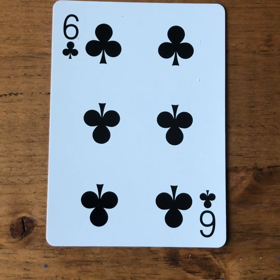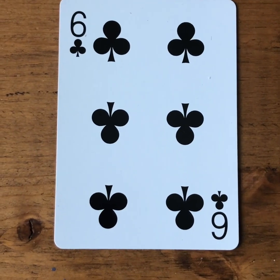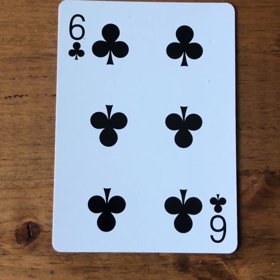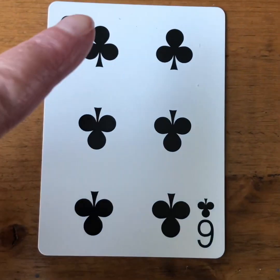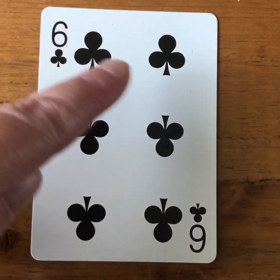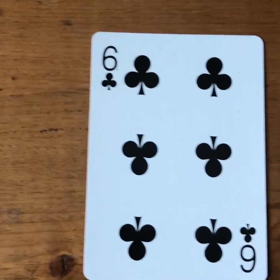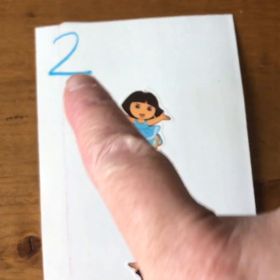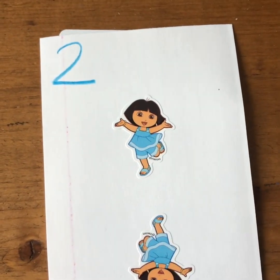One of the things that can be confusing for young children when they're using cards is when they're counting up the number of shapes. For example, on this card, which is a six, it has six clubs in the middle, but it also has two other small ones here. So the cards that I created with the stickers, I very intentionally have the numbers in the corner and then the quantity in the center.